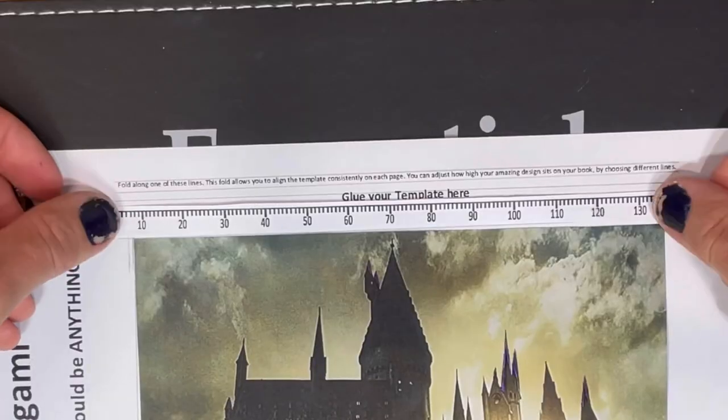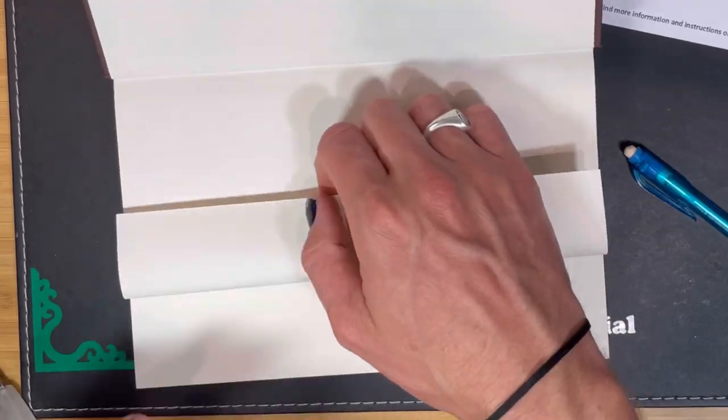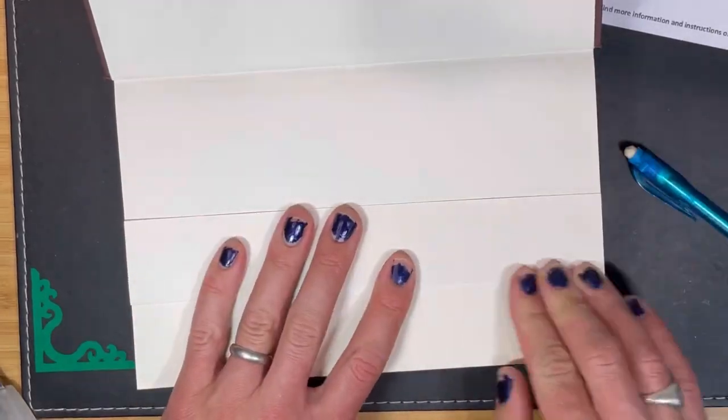The paper rulers allow you to make this design with a book of practically any number of pages. Before you cut any pages, they get folded in just like this. I usually leave about the first ten pages blank — these ones — so these only need to be folded.